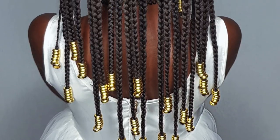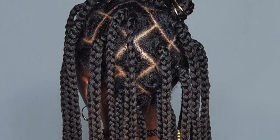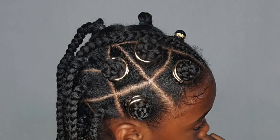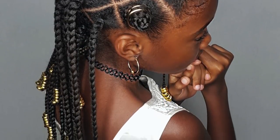Hi everyone, thank you for watching again. Today I'm going to show you guys this cute protective hairstyle with bantu knots and braids. It took me about 90 minutes to get it done and she will wear it for two weeks. After that I take the hairstyle out and she will have a beautiful braid out.